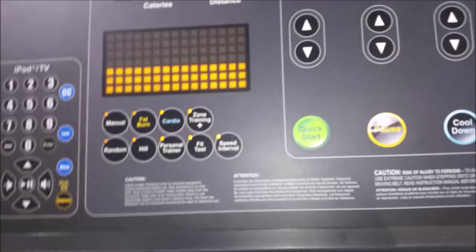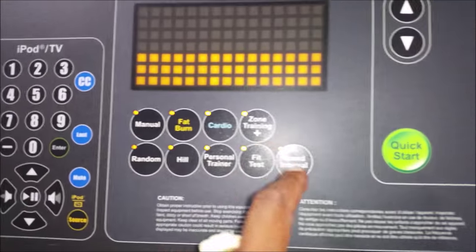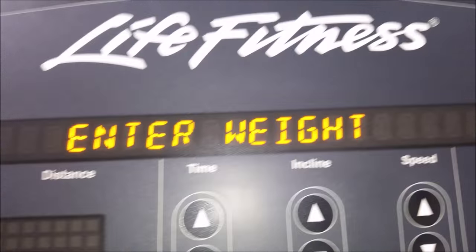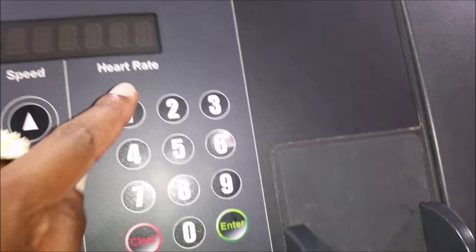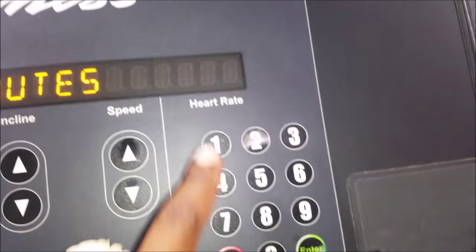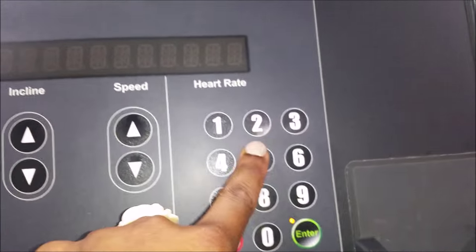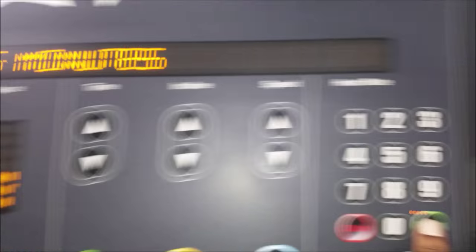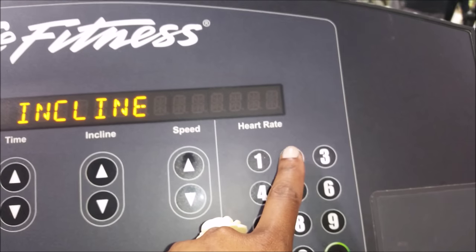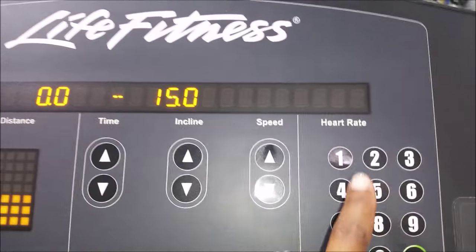I hopped on the treadmill for some cardio. What you want to do when you get on there is press the speed interval button and enter all of your information. You want to do that as opposed to manual settings, because what I see people doing sometimes makes me cringe — they hop on and off the treadmill. You don't have to do that once you set your interval.